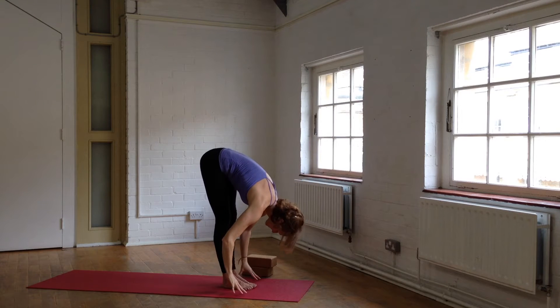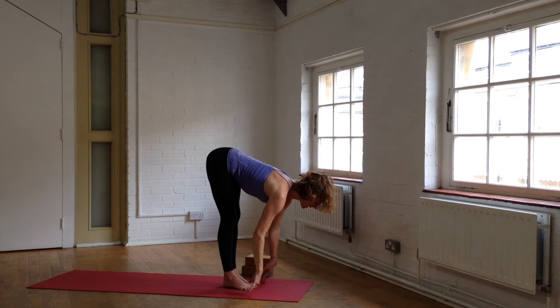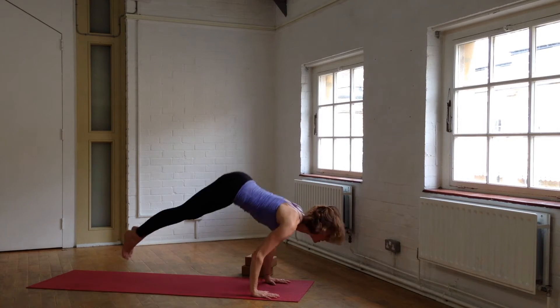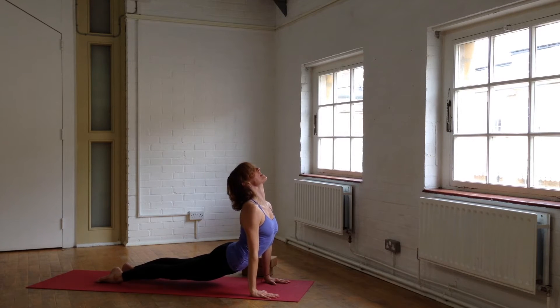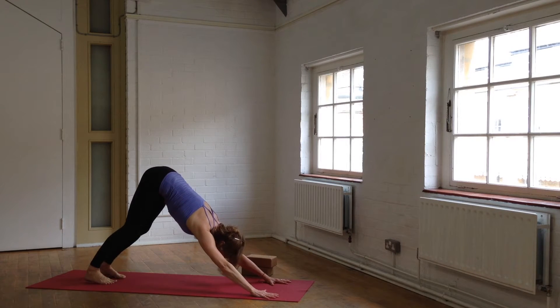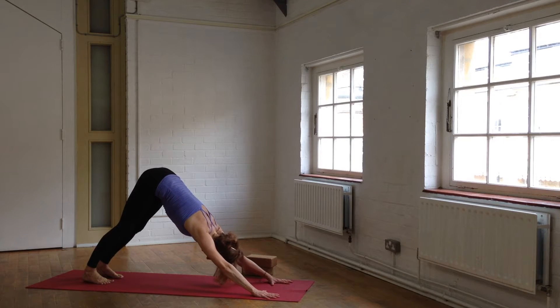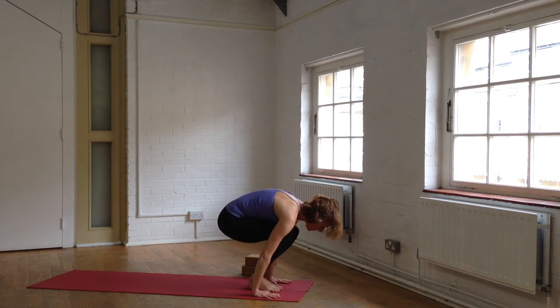Fall forward, touch the ground. Inhale out through the crown, long spine. Hands come down, Chaturanga. Re-open the front of the hips and the spine. A couple of deep breaths here, bend the knees, look forward, spring to the front of your mat, and bring yourself up to stand.